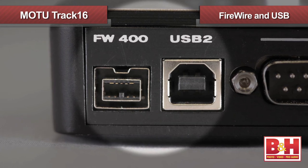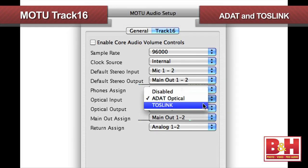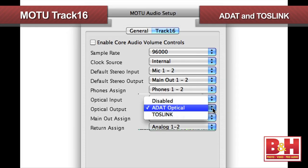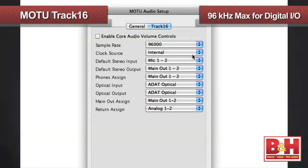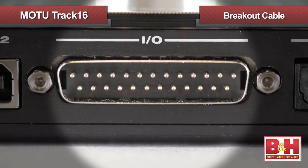On the back are the Firewire and USB connections, and our digital inputs and outputs. We can configure those for ADAT or Toslink depending on your needs. ADAT will give you eight channels of audio on both the ins and outs, unless you're at 88.2 or 96 kHz, and then both get cut to four audio channels. Toslink gives you two channels of audio on both the inputs and outputs. Note that 96 kHz is the maximum sampling rate for the digital inputs and outputs, but the analog inputs can operate at up to 192 kHz.